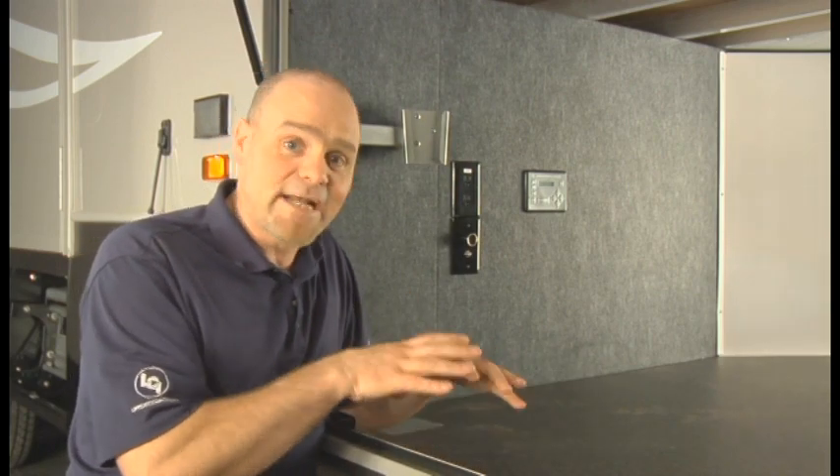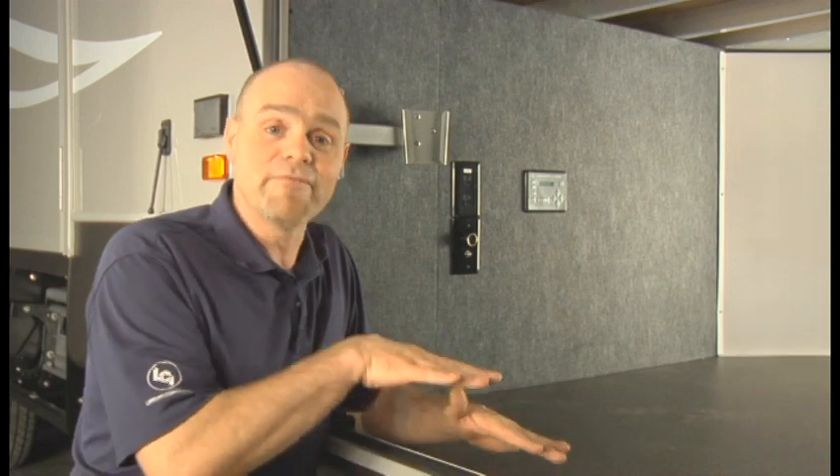The auto level sequence will run: the front levels first, then the rear jacks come down to find level. With this new Hall Effect system, it counts revolutions and only moves each jack exactly as needed — for example, an inch up on the back left or half an inch down — making it smoother and quieter than a standard electric system.